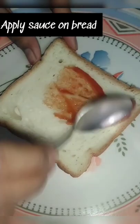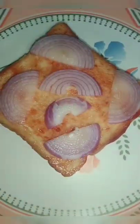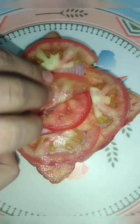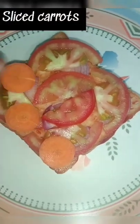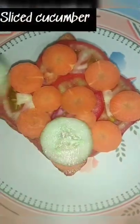To make this healthy vegetable sandwich, apply sauce to bread on one side and keep sliced onions, sliced tomatoes, sliced carrots, and sliced cucumber.